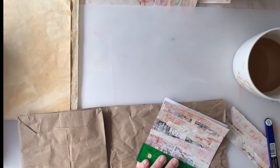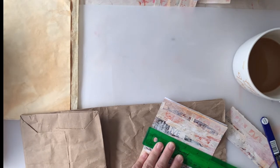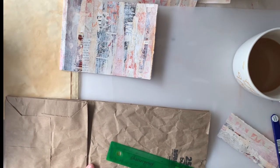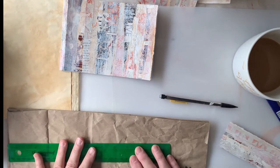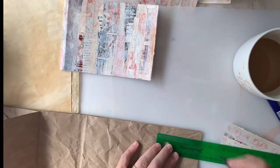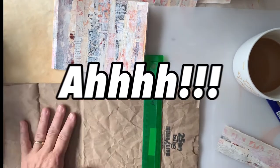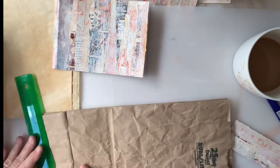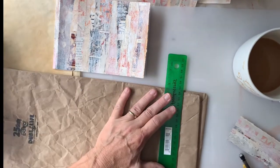I'm measuring because I want my pages to be about a quarter of an inch shorter both lengthwise and widthwise, so that my cover overlaps a little bit. This is a really simple little book — nothing fancy. The only measuring I had to do was the length and width. There are no holes to punch and no spine. It's a spineless book, really super easy — I just stapled it together. I just wanted to make something fun and fast today.